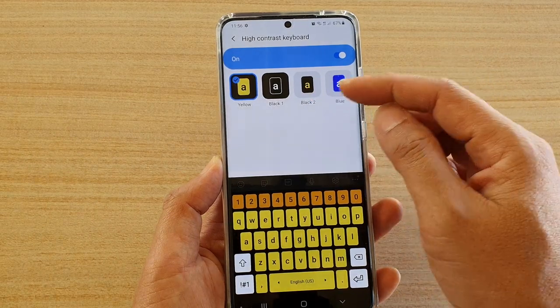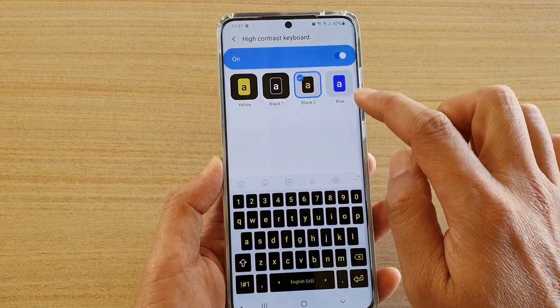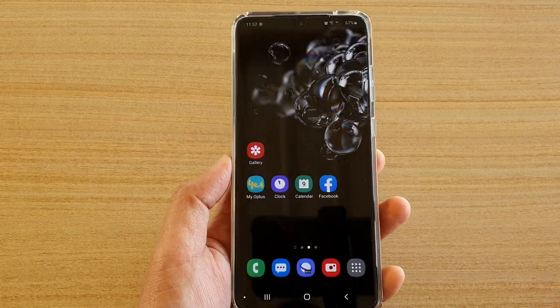Once it is switched on, you have four colors to choose from: yellow, black one, black two, or blue. So choose one of the colors. And finally, you can tap on the home key to go back to your home screen.